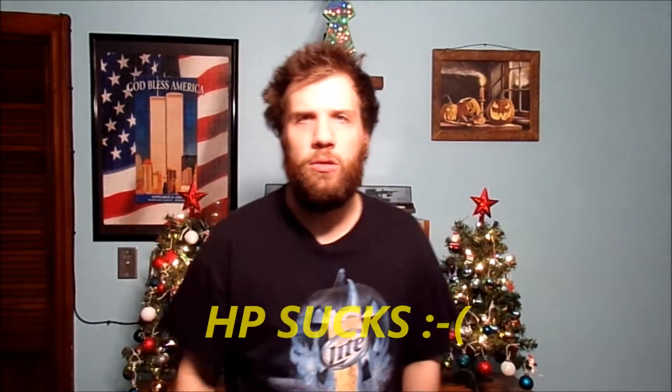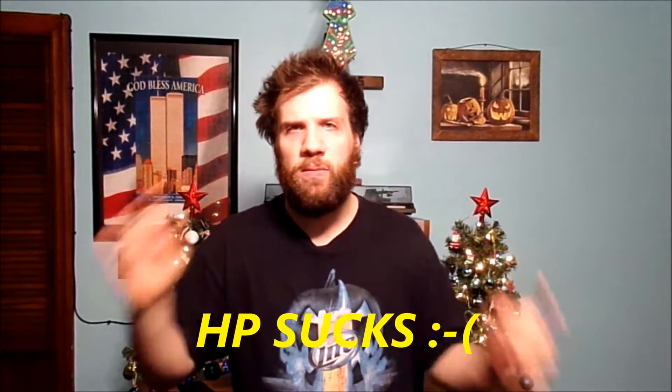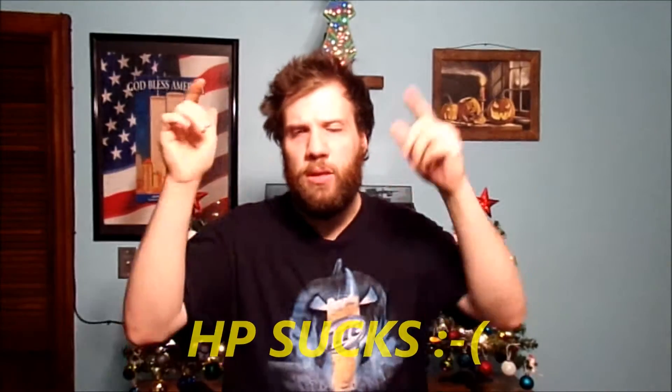Well, hello to all my wonderful YouTube fans. How are you today? Well, thank you for tuning in to today's vlog.